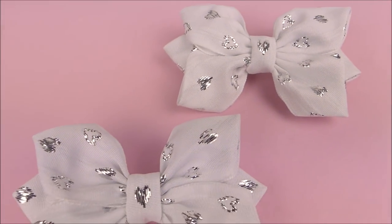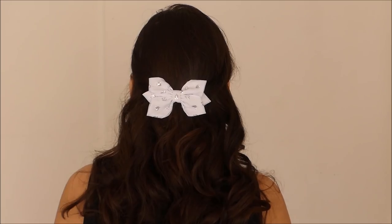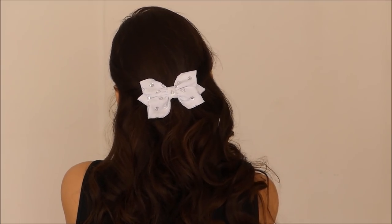Hello everyone! I hope you're all doing well. In this video I'm going to show you how to make these pretty and cute hairbows, so if you want to learn how you can make them as well, keep on watching!